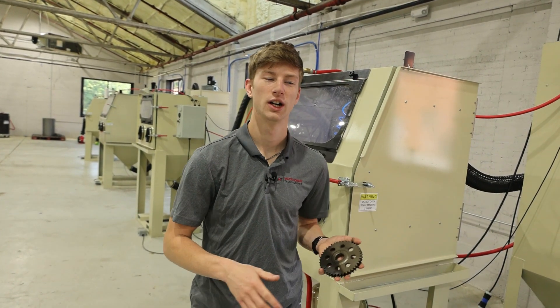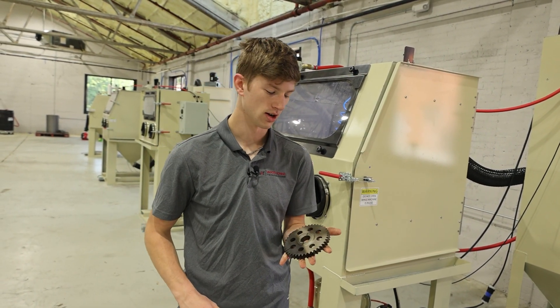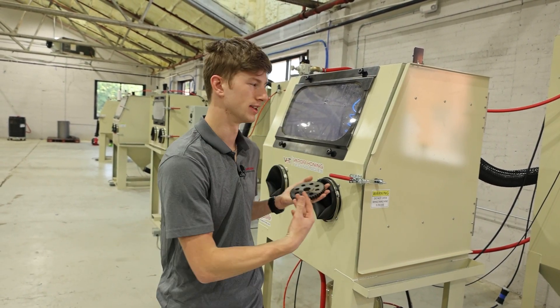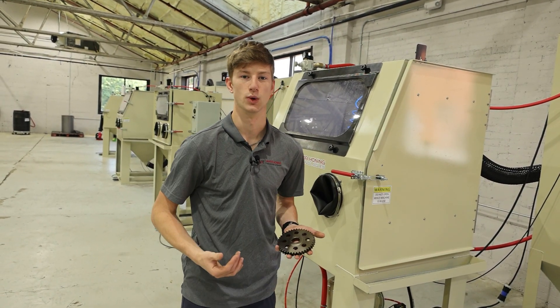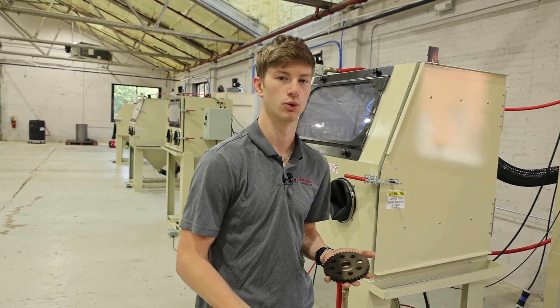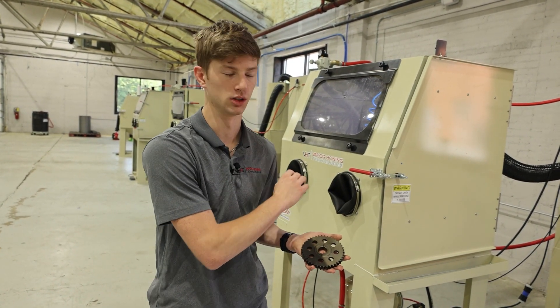Make sure you guys stay tuned. We're going to be doing a lot more videos featuring the VH1000 shot blast, showing you guys exactly what you can use shot blasting for to maximize the power this machine offers. One more thing I do want to mention is you can run steel grit in this machine. So if you need to remove heavy oxidation, paint, rust — anything as quickly as possible — you can do so in this machine, and that's because of how we've mounted the pressure pot below the cabinet.